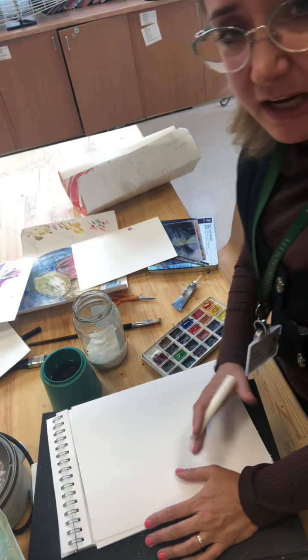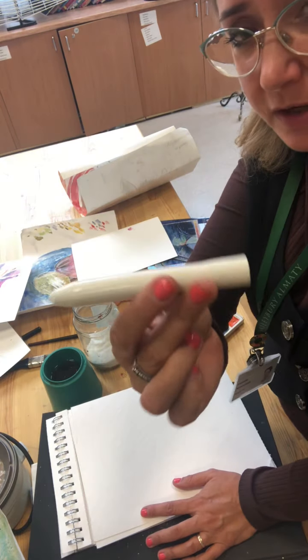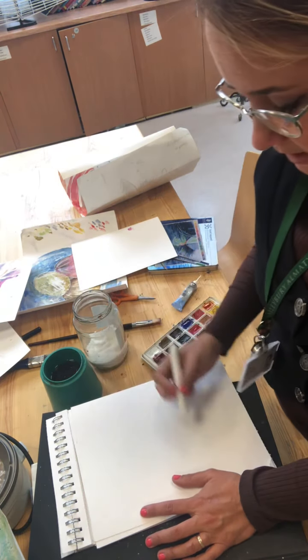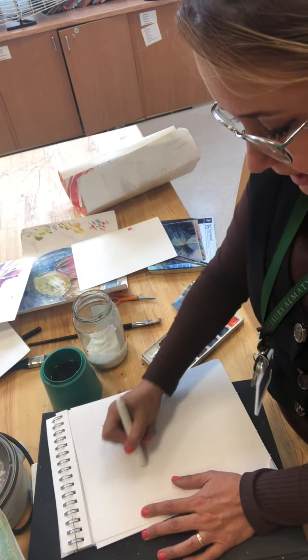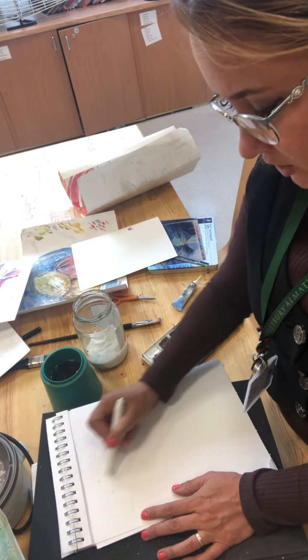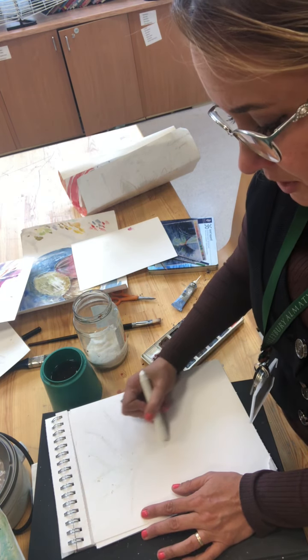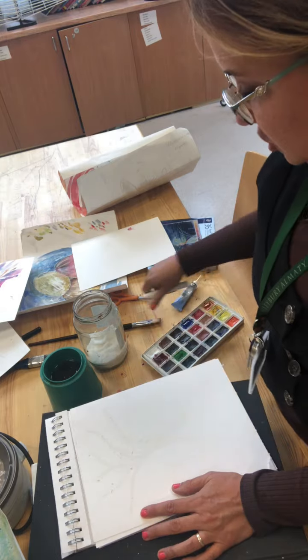Today we're going to talk about using a resist to stop the paint soaking into the paper. You've all been given a wax crayon in your folder. If you draw with it, you have to be fairly confident of your image at this point, so have your photographs or drawings in front of you — something to work from. I'm just going to do a quick drawing here just to demonstrate.